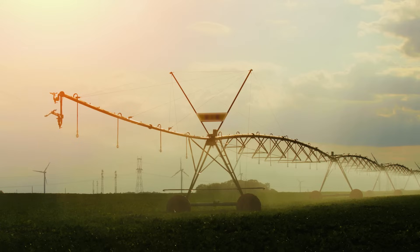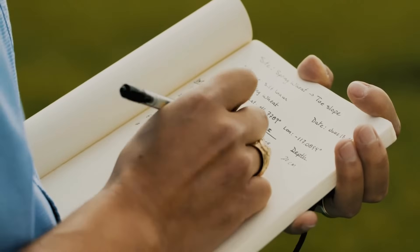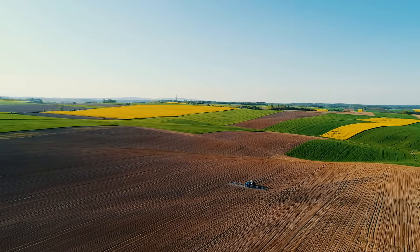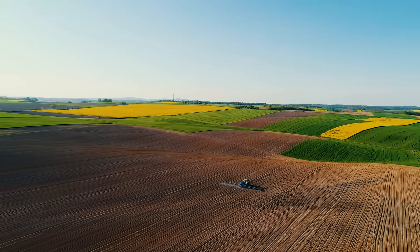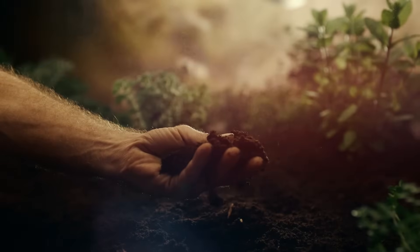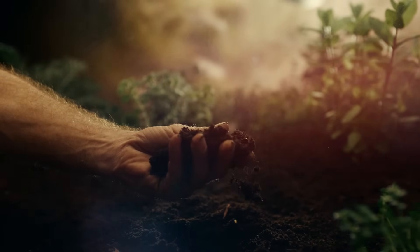We also evaluated a commercial product that one of the pivot manufacturers has developed. And then we compared that to the farmer's approach — how they irrigate. We saw in a lot of cases we could reduce water use by about 10 to 15 percent using those three approaches. The soil moisture sensor was the approach that reduced water use by the most.